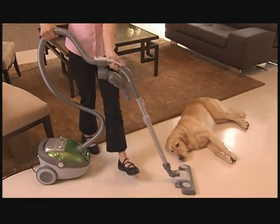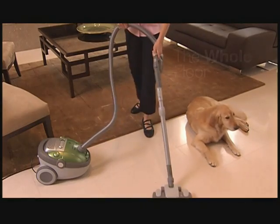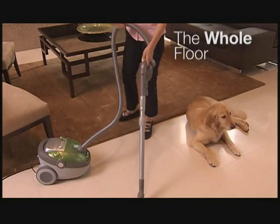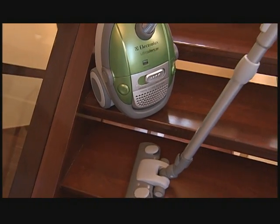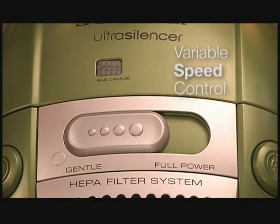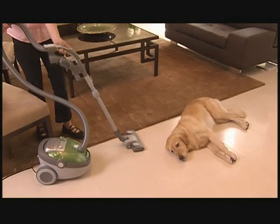From hardwood to tile to laminates, the Ultra Silencer brings the power. It cleans every kind of bare floor and every inch of bare floor, with a telescoping wand to reach hard-to-get places, a bare floor cleaning nozzle that brings ultra-power to all types of bare floor surfaces, and a variable speed control that lets you select precisely the suction power you need.